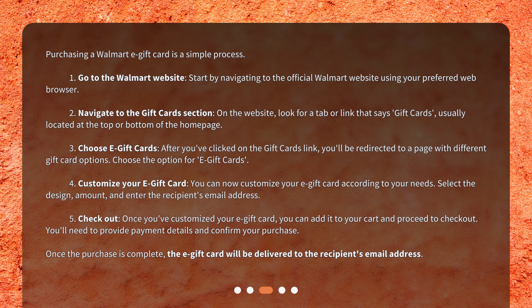Step 4: Customize your e-gift card. You can now customize your e-gift card according to your needs. Select the design, amount, and enter the recipient's email address. Step 5: Checkout. Once you've customized your e-gift card, you can add it to your cart and proceed to checkout. You'll need to provide payment details and confirm your purchase. Once the purchase is complete, the e-gift card will be delivered to the recipient's email address.